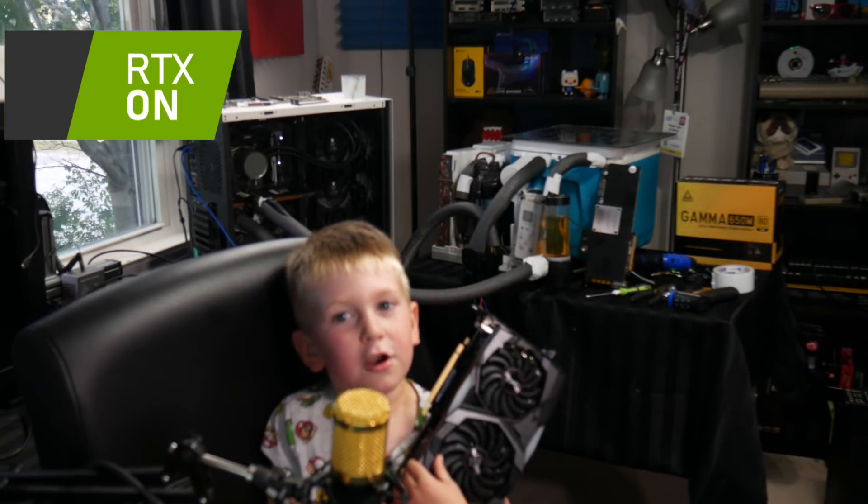This is with RTX OFF! This is with RTX ON!